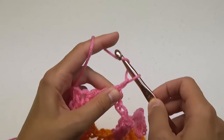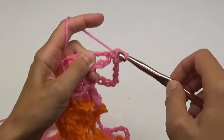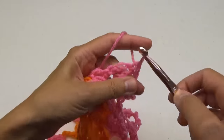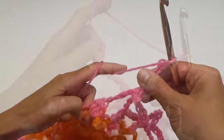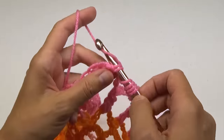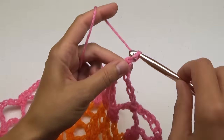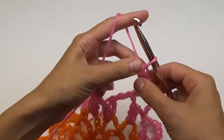For round 7, do a series of 9 chains around with a single crochet in each loop. At the end, make a chain 4, followed by a double treble into the first stitch. Round 8, do the same thing — chain 9 around with a single crochet in each loop. End the same way as the previous round.